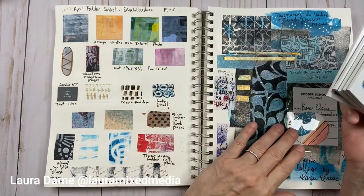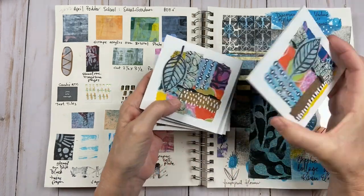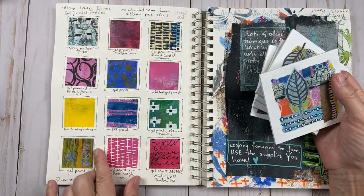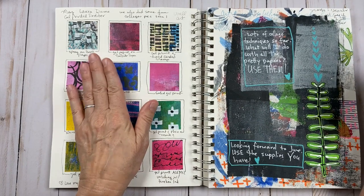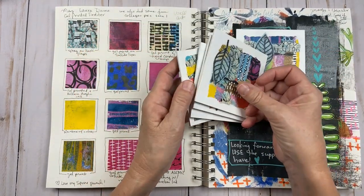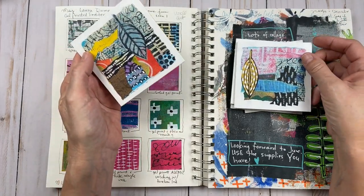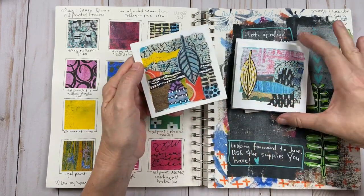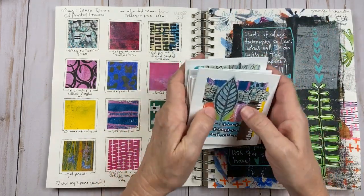We had Laura Dane. We did some spray painting, we did lots of fodder creation. For the final project I made these little, very small pieces — the gel printed fodder. We did lots of that, so this is just keeping a record of what we did. I wish I'd kept a better Fodder School notebook because it really helps to remember all the projects you made. What I loved from Laura's class was the way these collages have a rough, soft edge just from torn edges. These are my hand-carved stamps from Didi's class as well. Those beautiful torn edges — that was really fun.